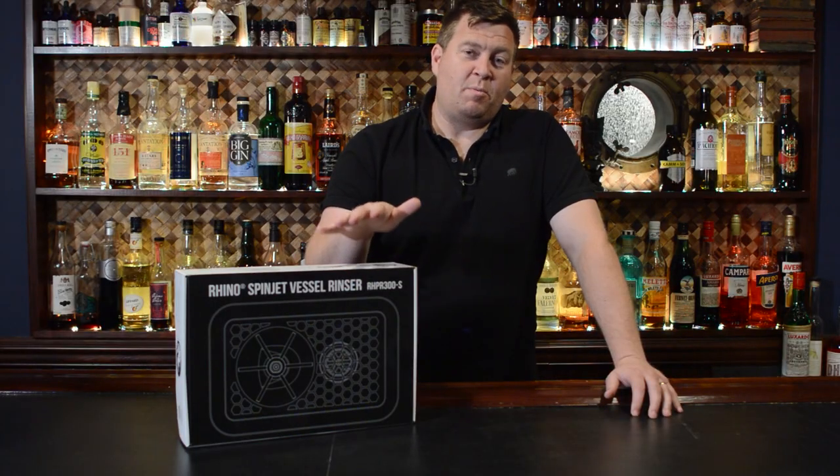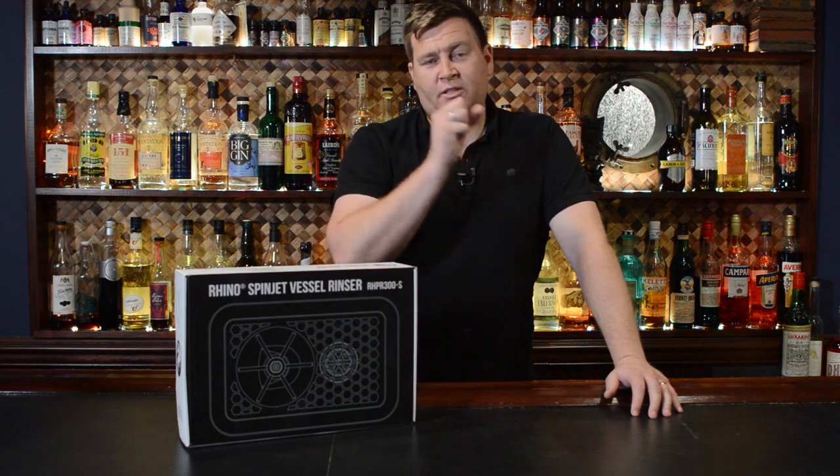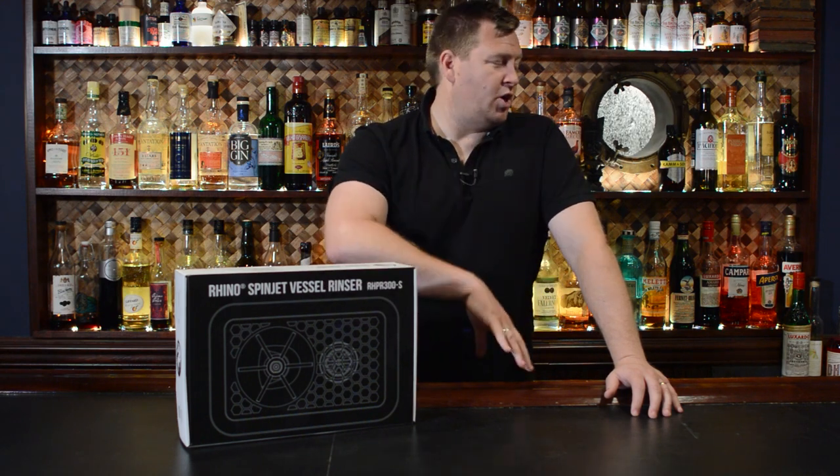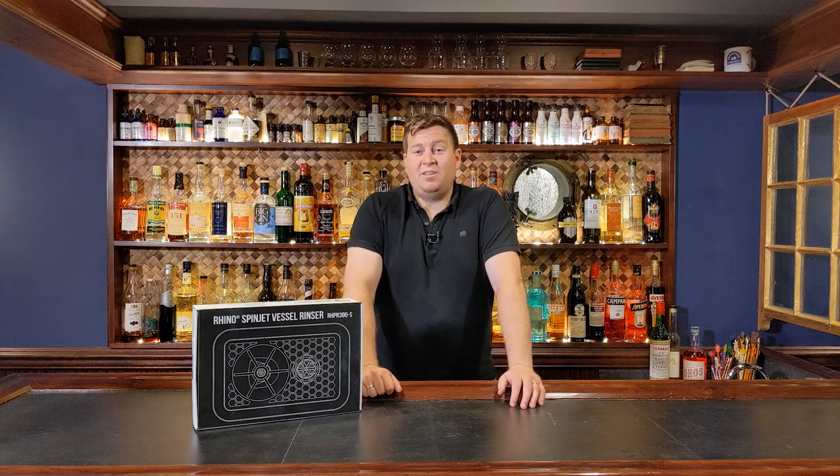I'd really like to thank Rhino Coffee Gear for providing this particular product for us to install and experiment with and be able to show all of you how it might work in your home bars. Thank you so much for watching Better Cocktails at Home, and we're going to see you on the next episode. Bye — like and subscribe!